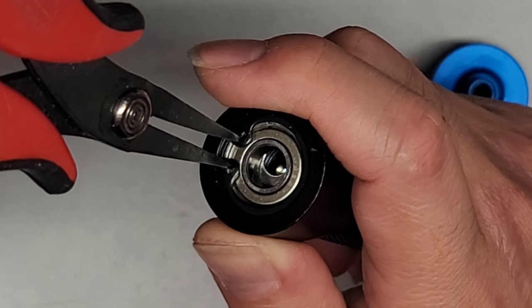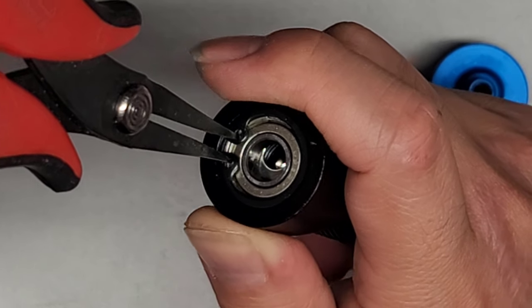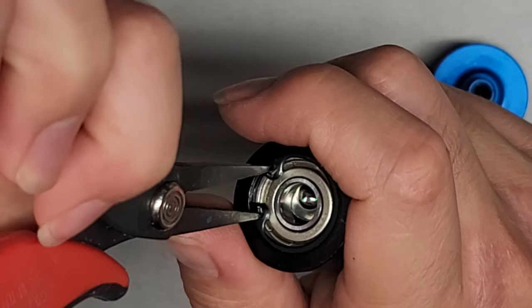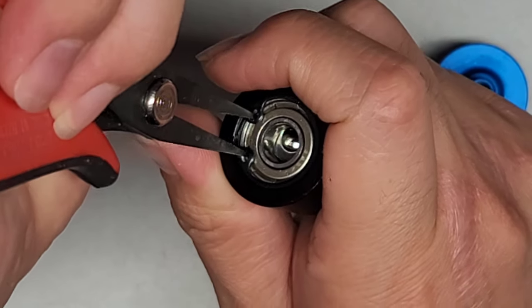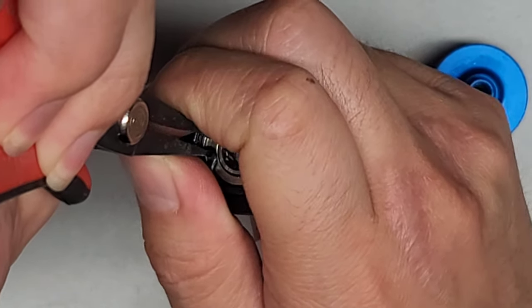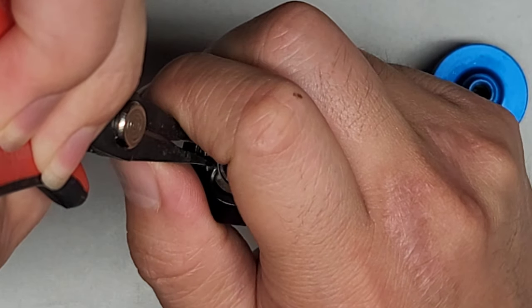As you can see, we can squeeze this, and then this ring should shrink enough that hopefully we can pull this out. I got to be careful because I don't want the ring to fly out somewhere and then I won't be able to find it. So you're definitely going to need needle nose pliers, because I don't think you can do this with tweezers.